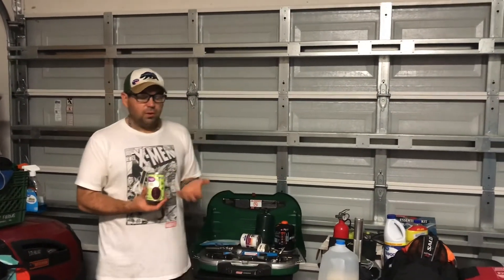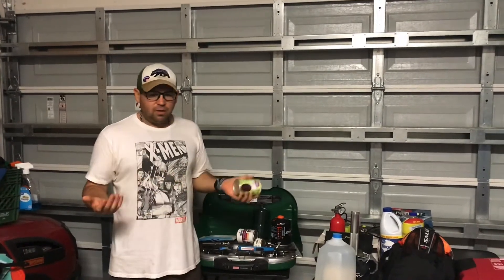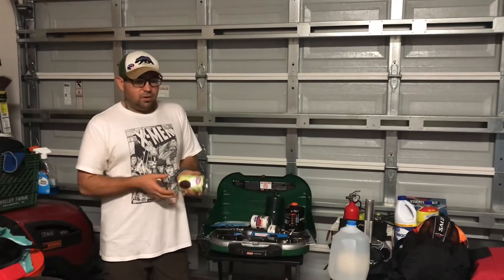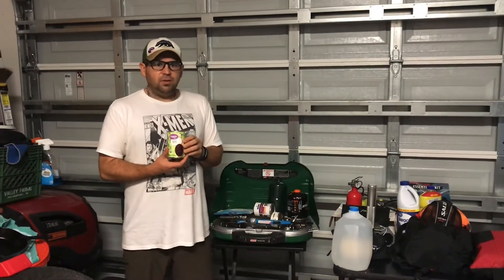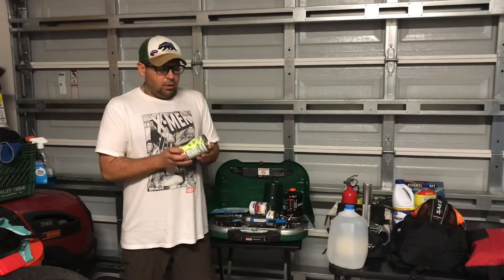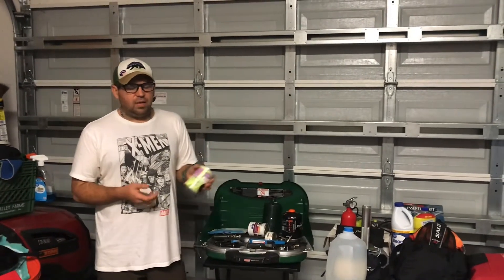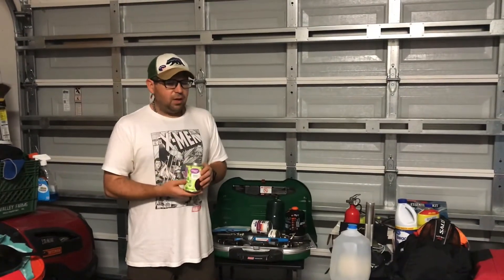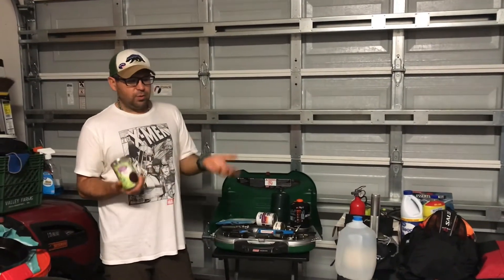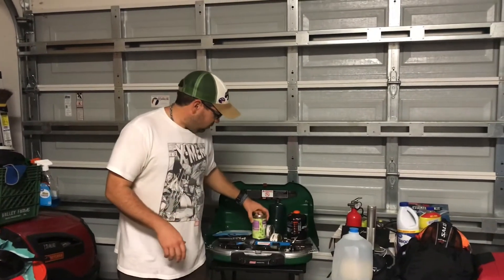When we talk about stocking up on food, there are some people who say you need one or two years of food supplies, but this really isn't about the world ending. It's about taking care of ourselves and our families in everyday emergencies. Here in Southwest Florida, the big thing we deal with is hurricanes. What I always recommend is look at what you normally eat every day. We eat a lot of black beans, chickpeas, pinto beans — canned goods. Every time we go to the grocery store, I buy a few extra.